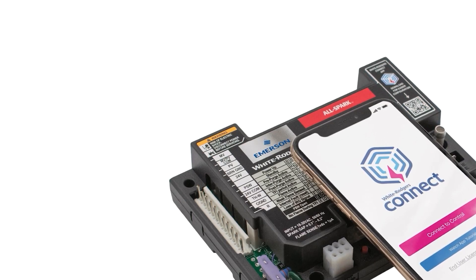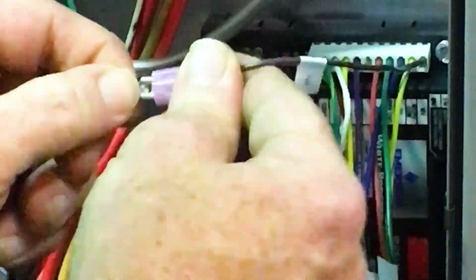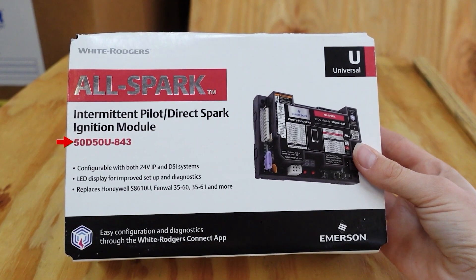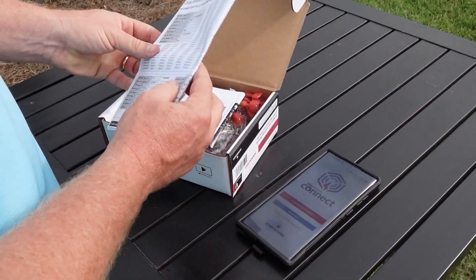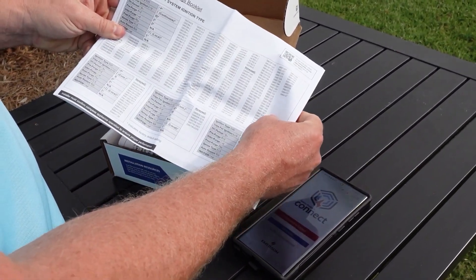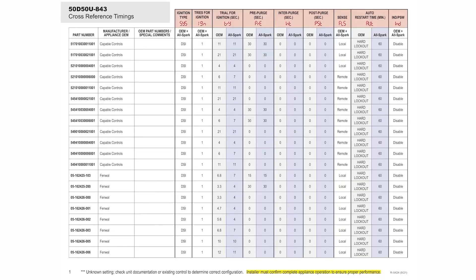First, let's talk about the AllSpark Ignition Module. The AllSpark Universal Ignition Module is part number 50D50U-843, and it replaces over 1,000 different part numbers for 24-volt intermittent pilot and direct spark systems.